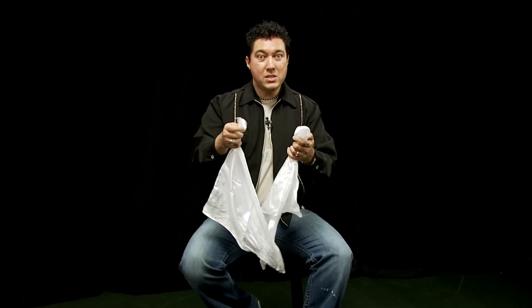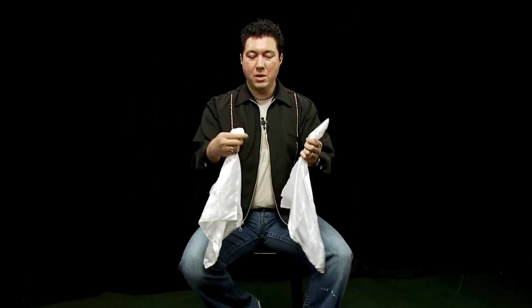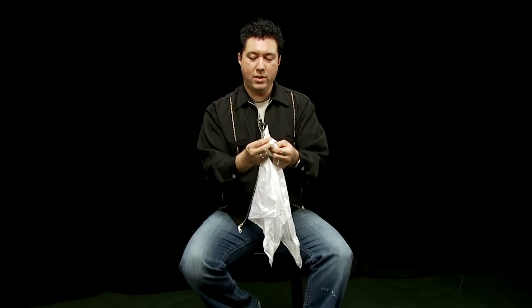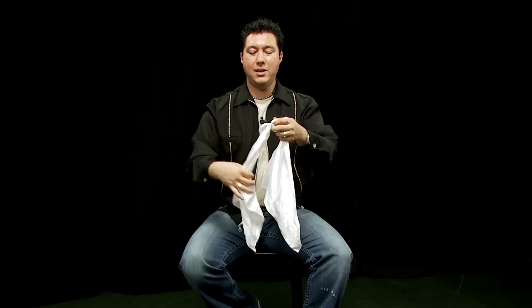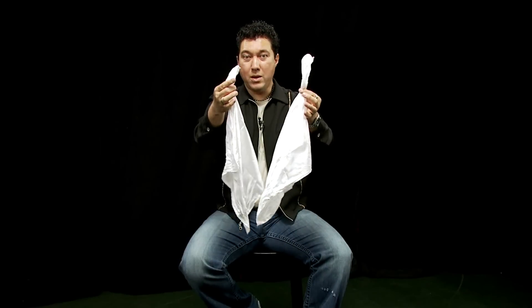Now that was good but you really couldn't see what was happening, so let's try it again. Once again we take the handkerchiefs, wrap them around each other, pass one end through the other. So we get a nice tight knot, there we go. And to get these apart I place my hand in here, give a little tug on this side, a little tug on that side, and they come right apart.